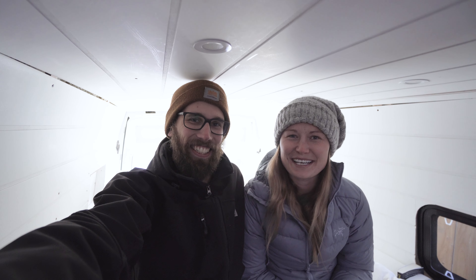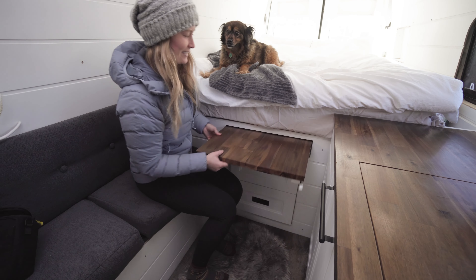If you like this video, make sure to give us a like and hit that subscribe button for more van stuff. Thanks for watching guys, we'll see you in the next one.